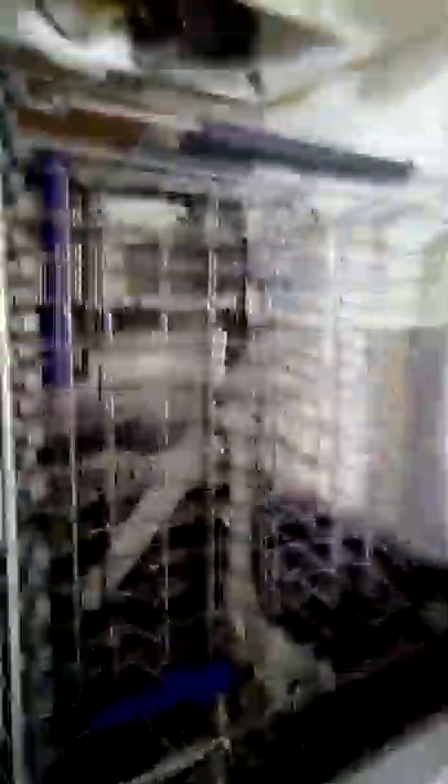I bought a freestanding DFM Beko dishwasher because we're renovating our kitchen and I'm trying to make more space. What's nice is that these racks can be put right down if you want to fit bigger things up here — larger pots or things that are too big for the lower level.